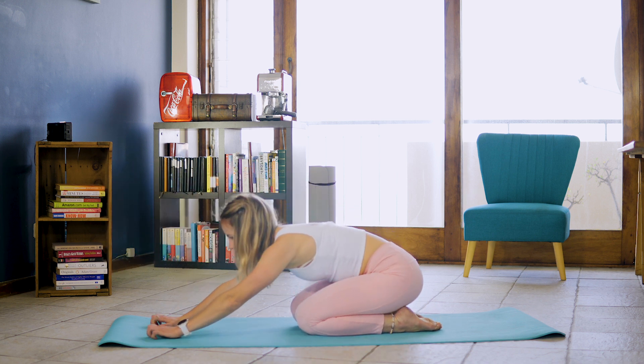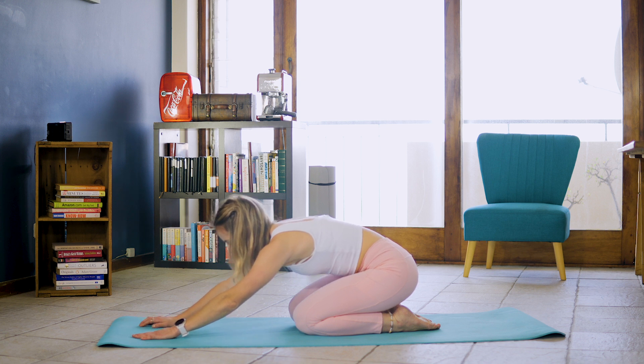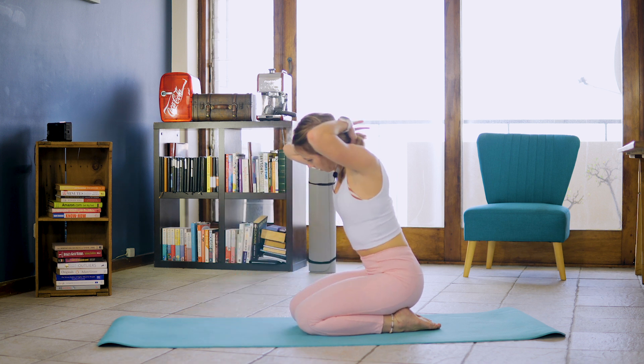Into eight chest touches. One, two, three, four, five, six, seven, eight. Dropping those knees down and leaning into that rest position. We're going to do that set one more time before we turn over onto our backs.